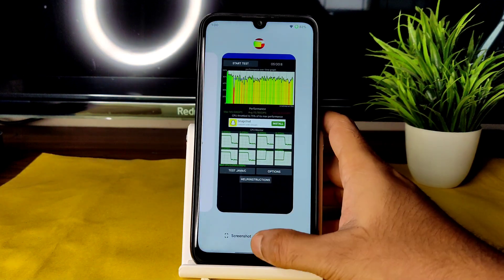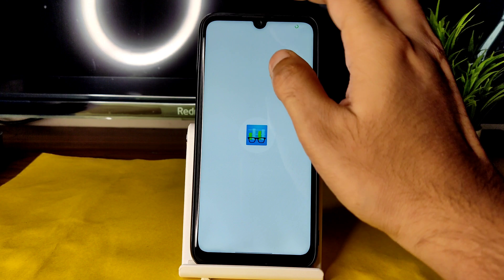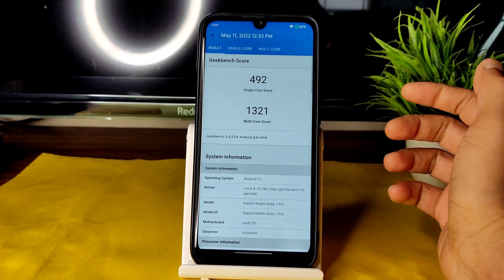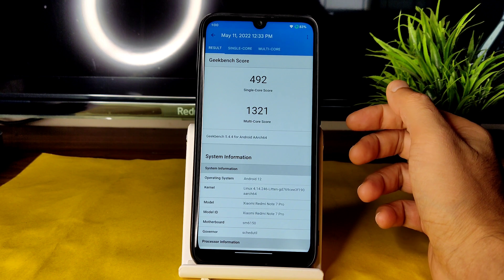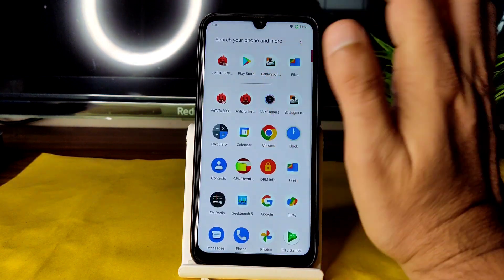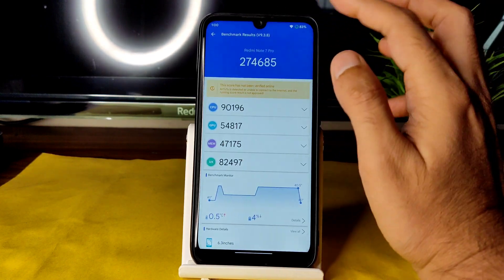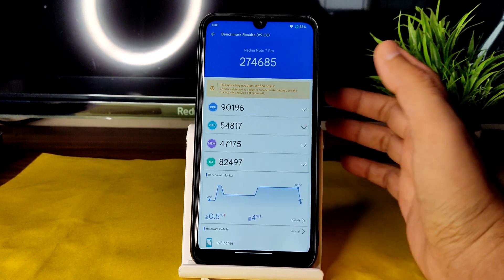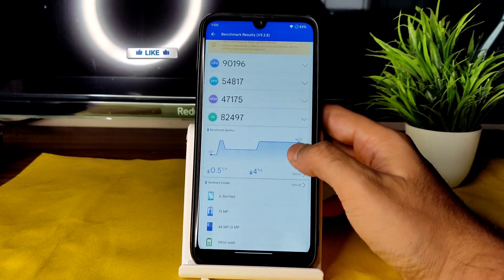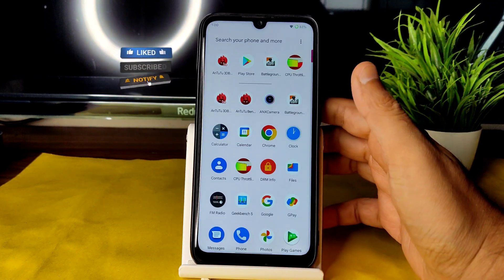Moving between apps is working fine. Here are the benchmark results: Geekbench single-core score is 492 and multi-core is 1321. For AnTuTu, you get a whopping 274,685, with a temperature rise of just 0.5°C and only 4% battery dropped during testing. The scores are good; throttling is present but let's see the impact further.